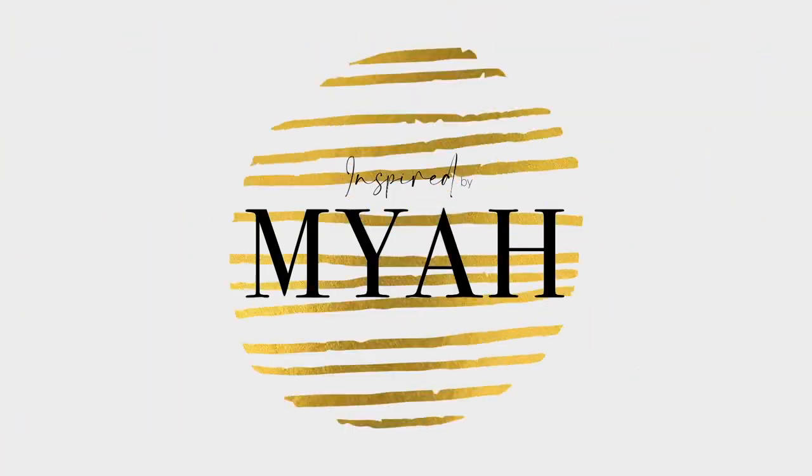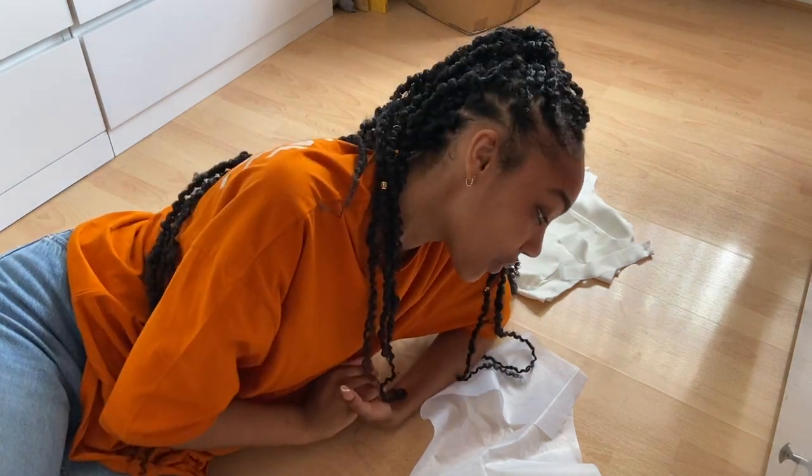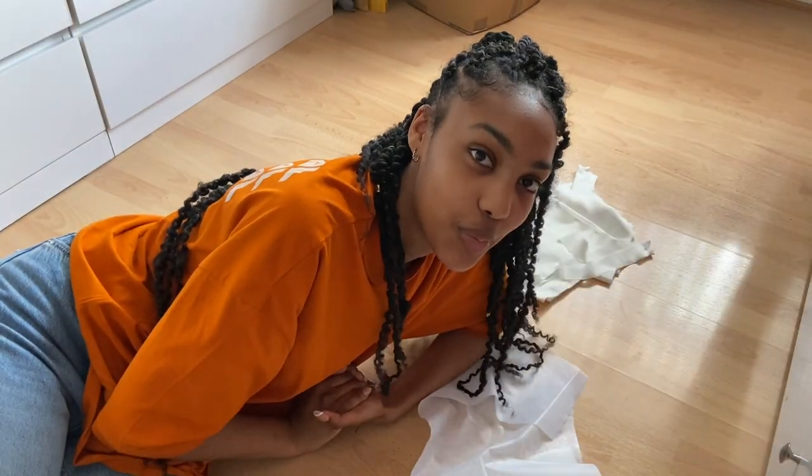Hey everybody, welcome back to my channel. If you're new here, my name is Maya and this is Inspired by Maya. So today I'm going to be making my birthday dress. My birthday is tomorrow and it's one o'clock, so hopefully I can get this all sewn up by the end of the day. I actually had a different plan for this project but it just didn't work out - I'll show you what happened.